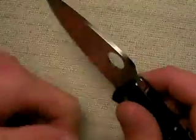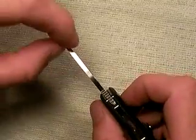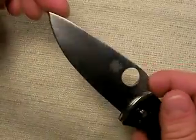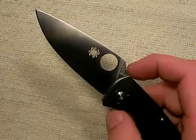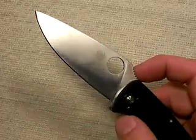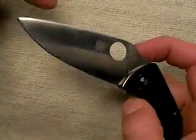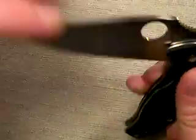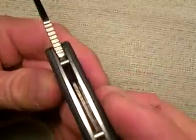The thickness of the blade is perfect — not overly thick, not too thin — with good tip strength. Again, for defensive purposes you could put it to use. The blade is three and three-eighths inches long, so it's a medium-sized blade: not too long, not too short. Again, great size for EDC.